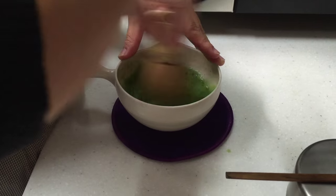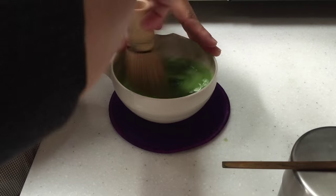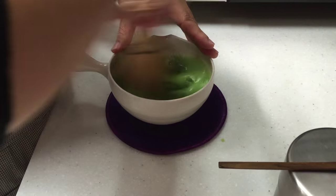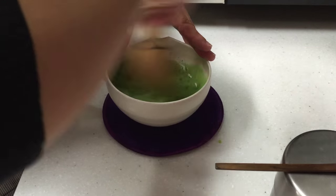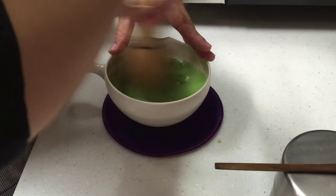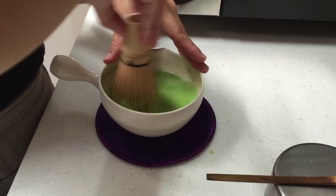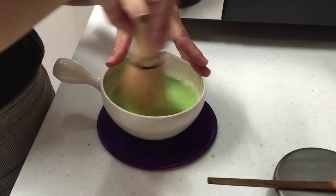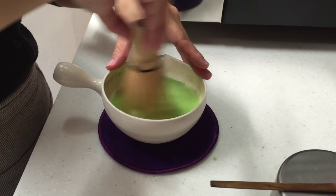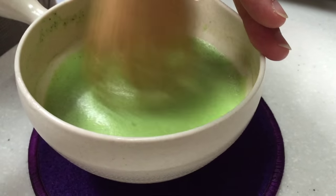There are several different schools of tea ceremony. Some say to whisk it in a W or an M. We prefer to whisk it straight back and forth. You start slowly and then you speed up as fast as you can, making sure that you're not hitting the sides of the bowl because that will break the tines. What you're aiming for is a very, very frothy cappuccino-like top with no large bubbles whatsoever.